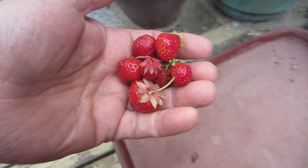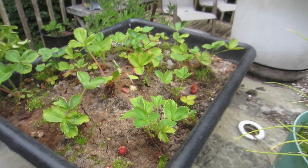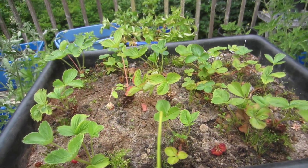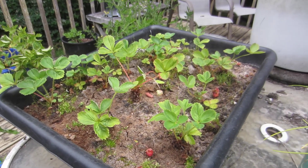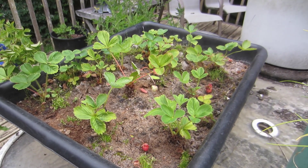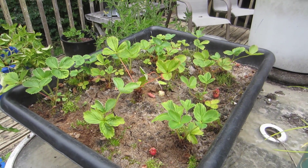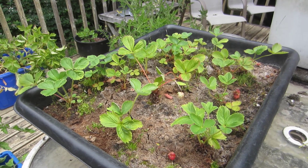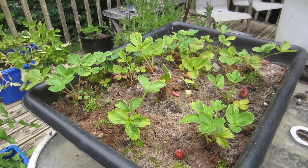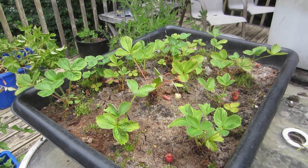This is the end of this summer's strawberry plantation production. This variety of strawberry plant actually has two growth seasons. This is the early one and it's just finishing up, and they'll actually flower again and produce fruit.